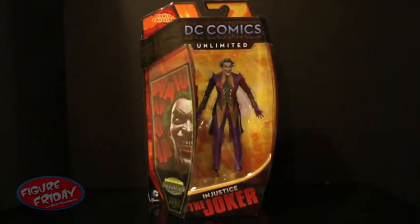Hey guys, welcome to Figure Friday. Today I will be reviewing the Mattel DC Comics Unlimited Injustice Joker figure. This Joker is based off the video game Injustice Gods Among Us. I've never played the game, but I'm a big Batman fan, and I thought this Joker looked really cool, so I wanted to pick him up and add him to my collection.